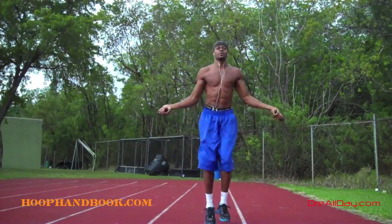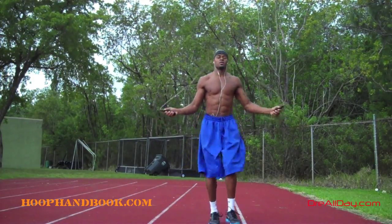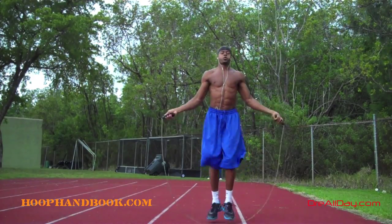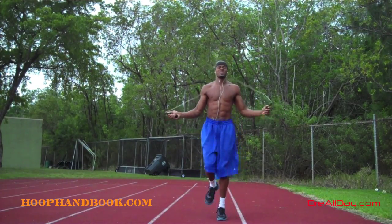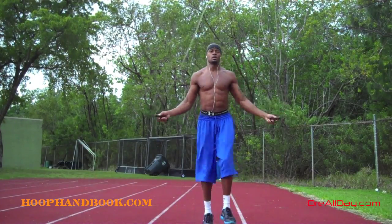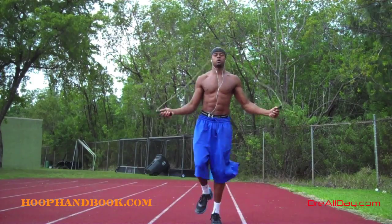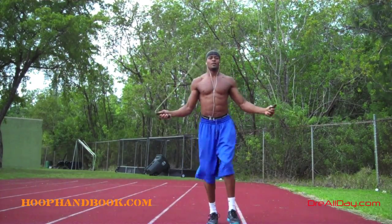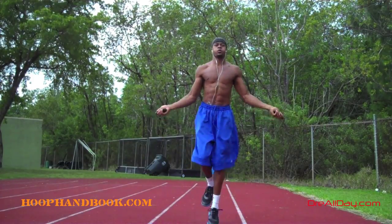People ask what basketball benefits you get from a jump rope. For me it helps my bounce — not necessarily how high I jump, but the bounciness of my lower body. The calves work a lot because you're on your toes bouncing the whole time. People sometimes misconstrue that jumping is all in the calves — calf raises help, but you need your whole legs, hips, glutes, hamstrings, quads, and core. Jump rope helps with footwork, quicker feet, agility, stamina, and conditioning if you push past fatigue.